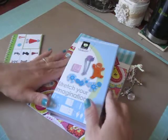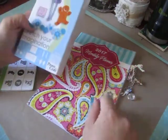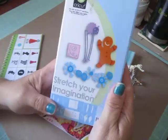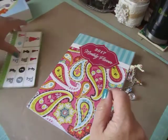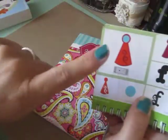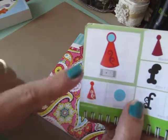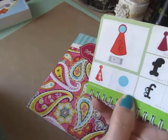We're doing two projects a month and this month we have due July 9th a monthly planner page. I used my Stretch Your Imagination Cricut cartridge and I made the birthday hat here. I made a bunch of these and I sized them at three quarters of an inch so they're really small but cute.